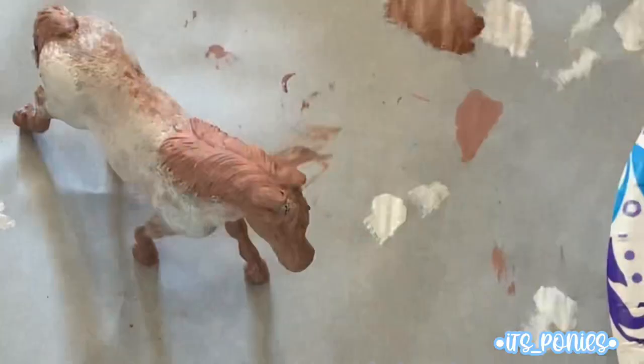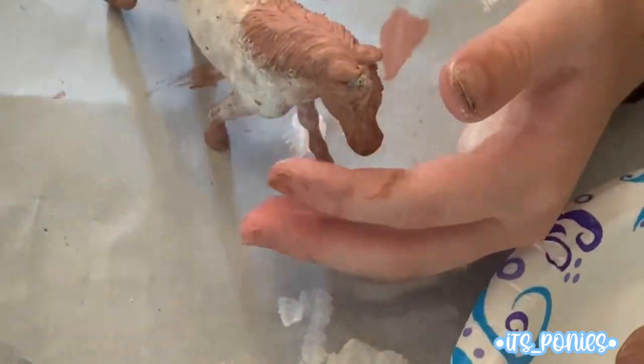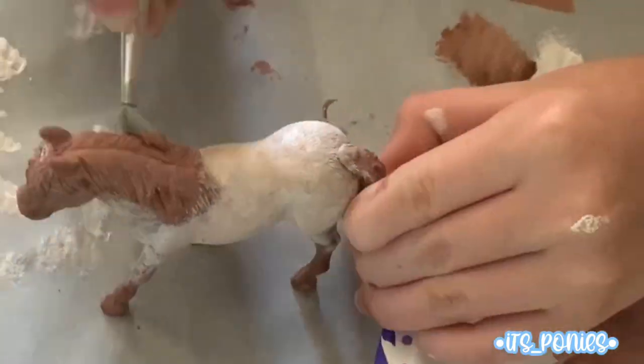I did some painting on the face too — not a lot — and I kind of went over it with some more strawberry color. Then I dabbed some little spots on it to make it look like that little crusty roan look.